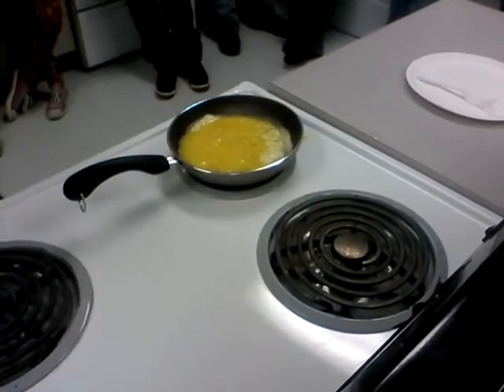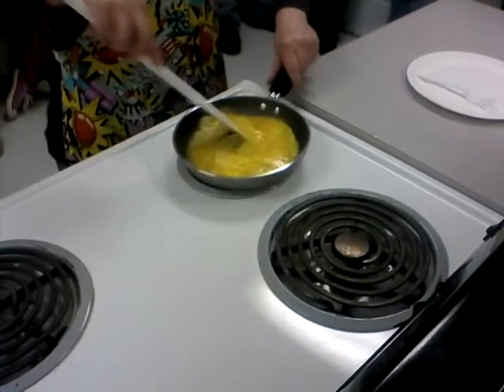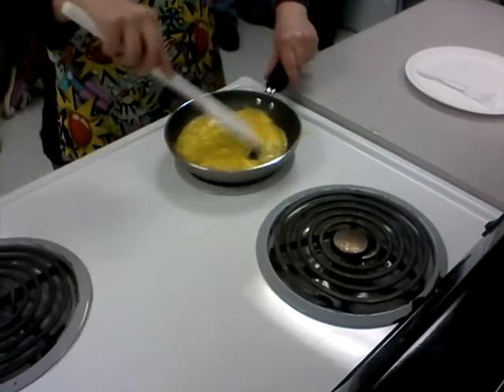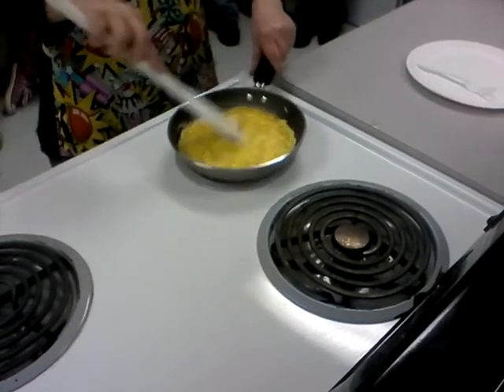I immediately grab my rubber scraper and I start my shaking and stirring. This is your specific omelette pan — make sure you're scraping the sides.